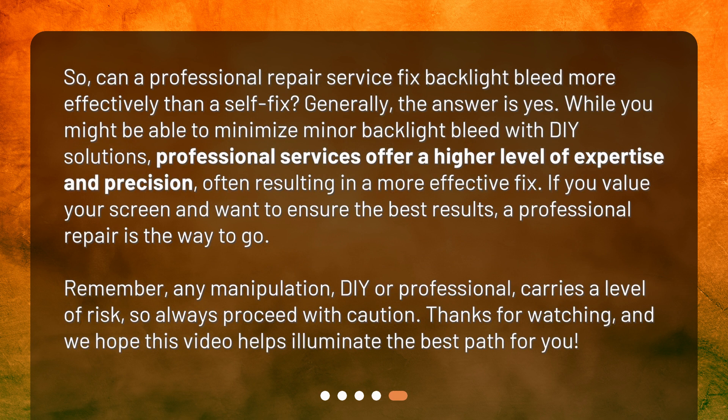So can a professional repair service fix backlight bleed more effectively than a self-fix? Generally, the answer is yes. While you might be able to minimize minor backlight bleed with DIY solutions, professional services offer a higher level of expertise and precision, often resulting in a more effective fix. If you value your screen and want the best results, professional repair is the way to go. Remember, any manipulation — DIY or professional — carries a level of risk, so always proceed with caution.